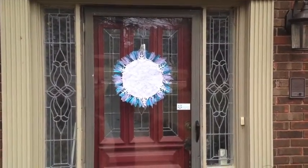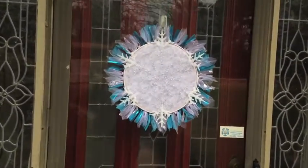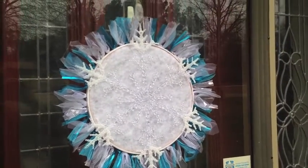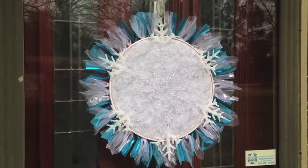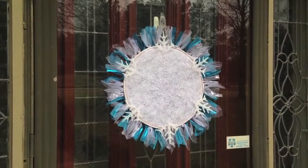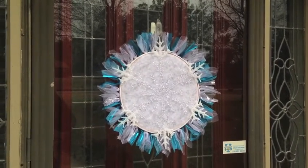This is my January front door decoration — my blue icy snowy snowflake on the front door. All I did was hot glue the little knots all around the embroidery hoop. Just enough blue gives it the icy look, the batting gives it the snowy look, and I just hot glued that big snowflake onto the embroidery hoop. It's probably a good 20 inches in diameter, so it makes a good presentation on the front door — all for just a few bucks, and now my door's ready for January.